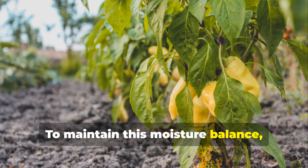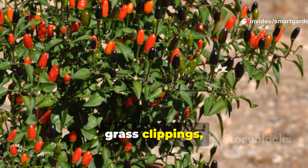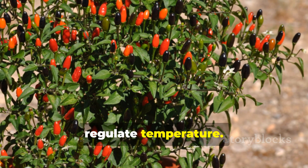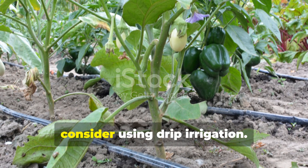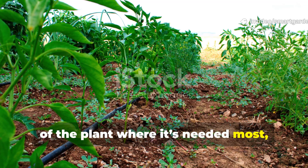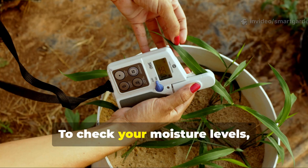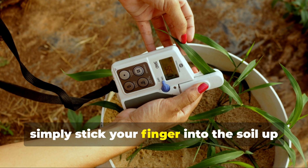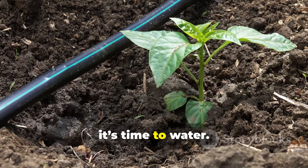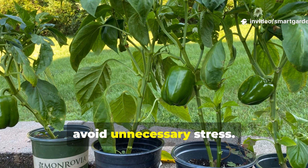To maintain this moisture balance, especially in hot weather, mulch is a game-changer. A layer of straw, grass clippings, or shredded leaves around the base of the plant will help retain soil moisture and regulate temperature. For even more precise control, consider using drip irrigation, which delivers water directly to the base of the plant where it's needed most, reducing evaporation and minimizing disease risk from wet foliage. To check your moisture levels, simply stick your finger into the soil up to your second knuckle — if it feels dry at that depth, it's time to water. With this method, you avoid the guesswork, and your peppers avoid unnecessary stress.